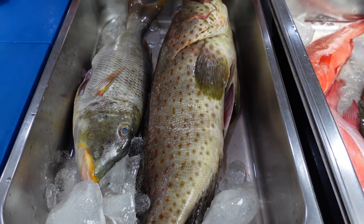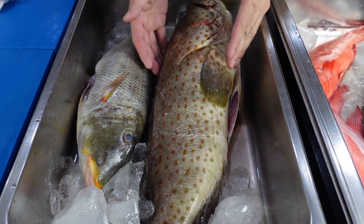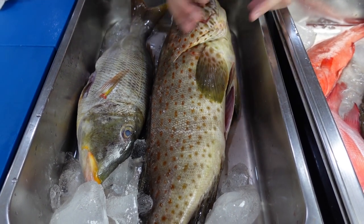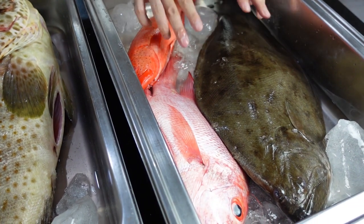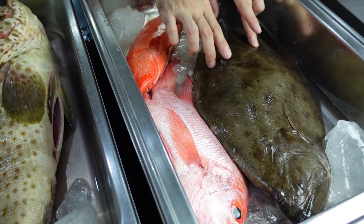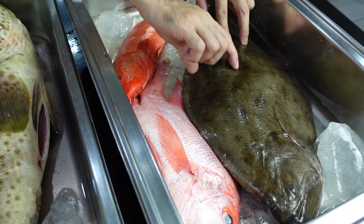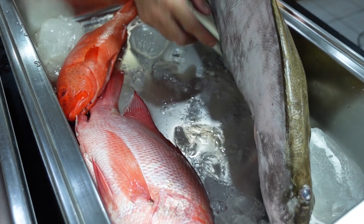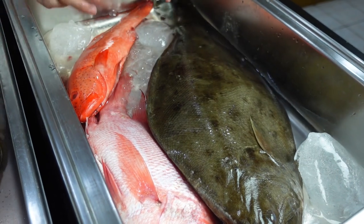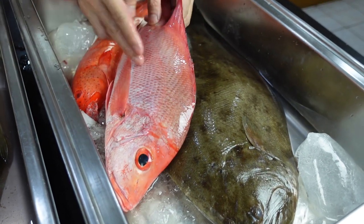Today we're going to fillet some fish. You have two types of fish by shape. You have what we call the round fish like this one, and then over here you have what we call your flat fish. The amount of fillets you're going to get from a flat fish will be four — two per side: one here, one here, and then two on the other side. For your round fish you're going to have two, one on each side.